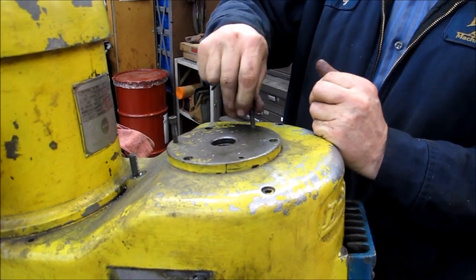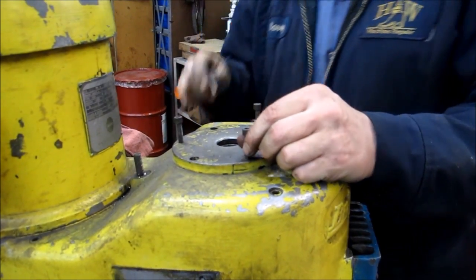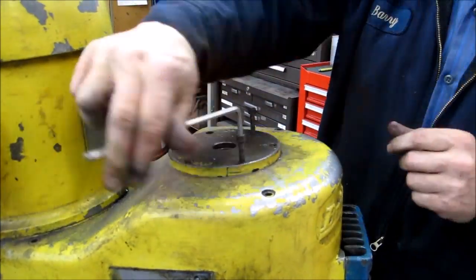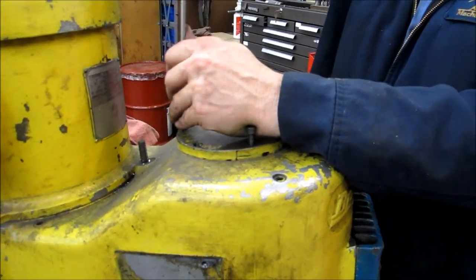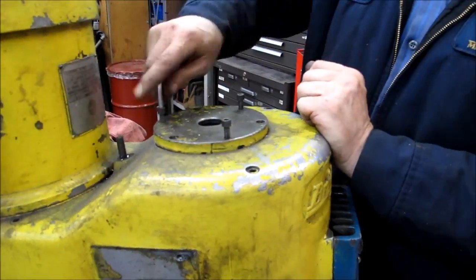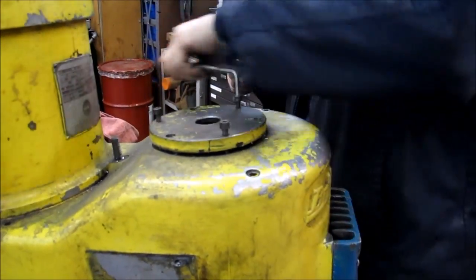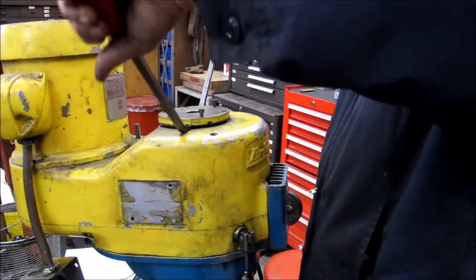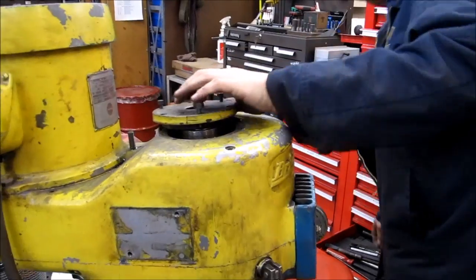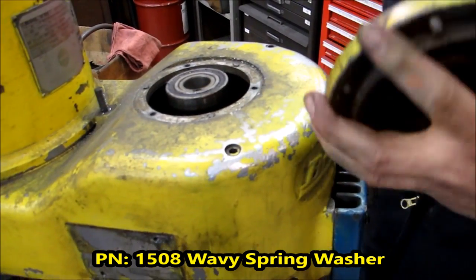Take the three screws you removed out of the cap and use them as jack screws to jack this thing up. As you can see we are starting to get it up to a point where I should be able to get a couple of pry bars underneath. There should be a wavy spring washer under here — obviously this one did not have it in there. Now take the same two pry bars and just pop the barrel off.